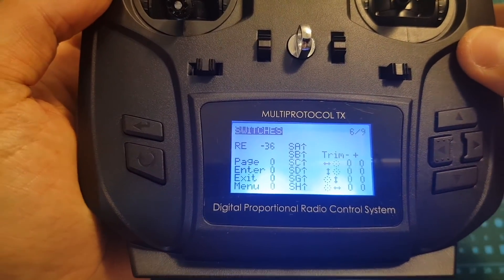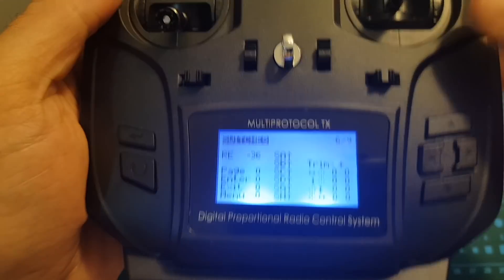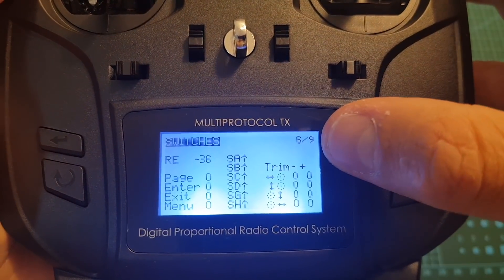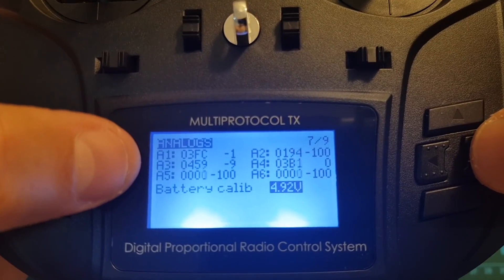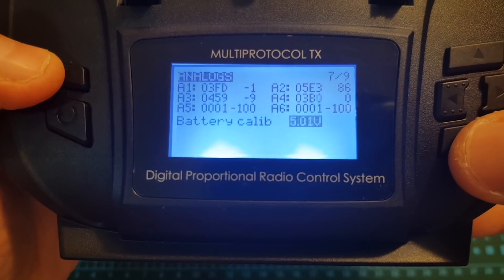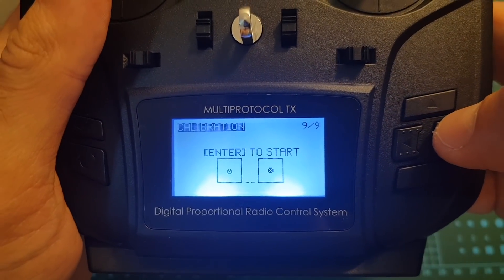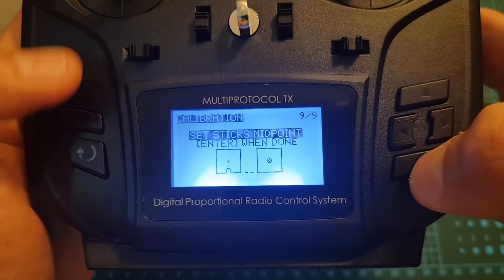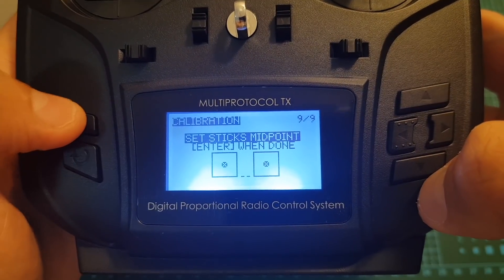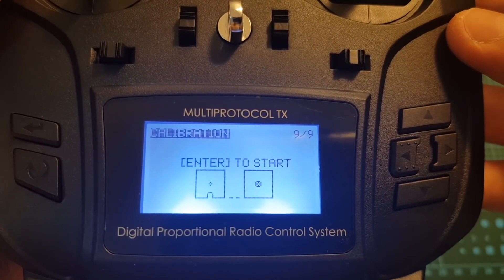Next we can test the switches. For example, pressing enter shows the value over here — I tested switch G so you can test it out over here. Then we can find analog data and we can also calibrate the battery. For the sticks, press enter and you can change the value. Finally we can also perform calibration for the sticks: press enter, set all the sticks at midpoint, press enter, then move everything around and press enter when you're done, and then the sticks are going to be calibrated.